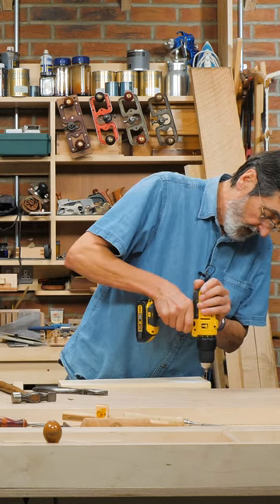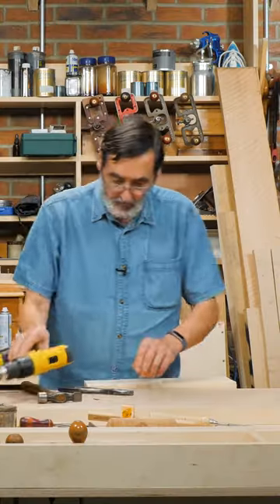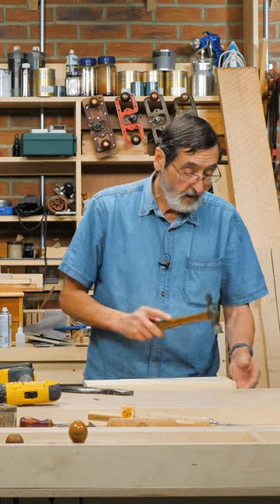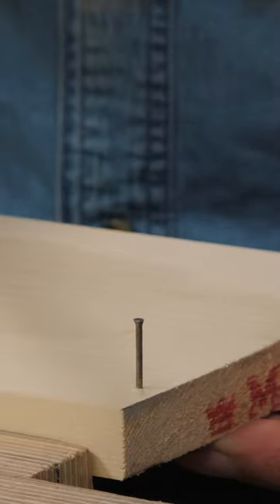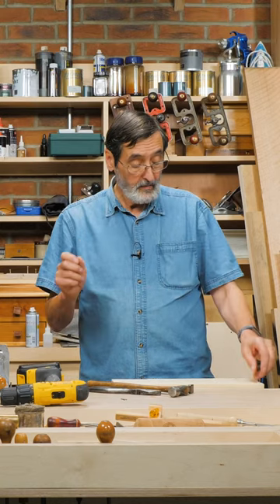Then you can drill a hole anywhere you like — it's gone all the way through. Take your other piece of wood underneath and drive your nail. It fits perfectly into that hole and it won't split the wood. It's a perfect solution.